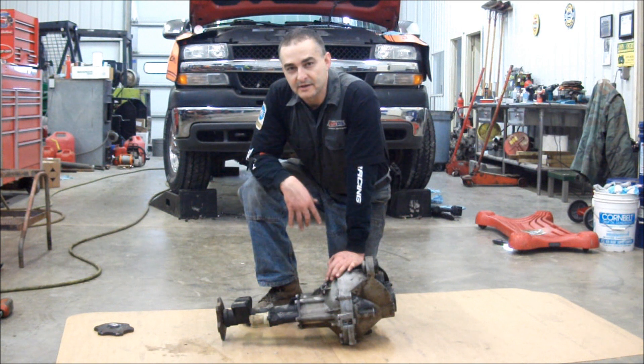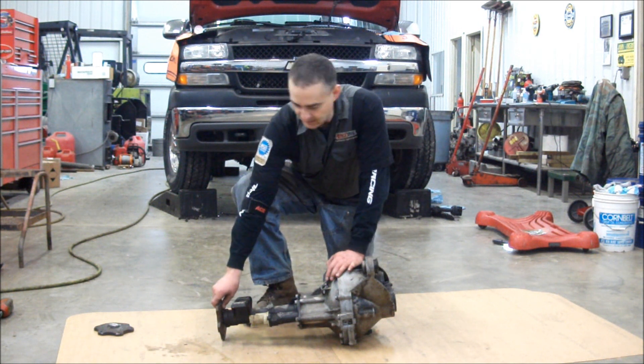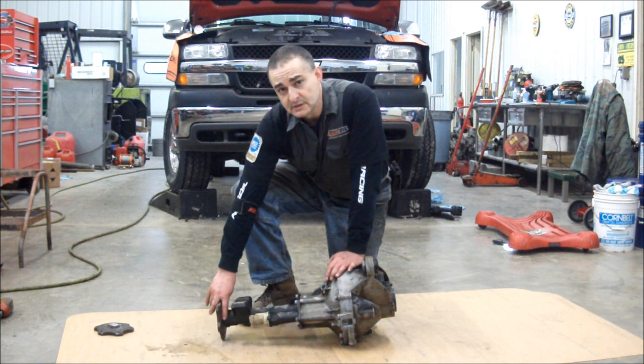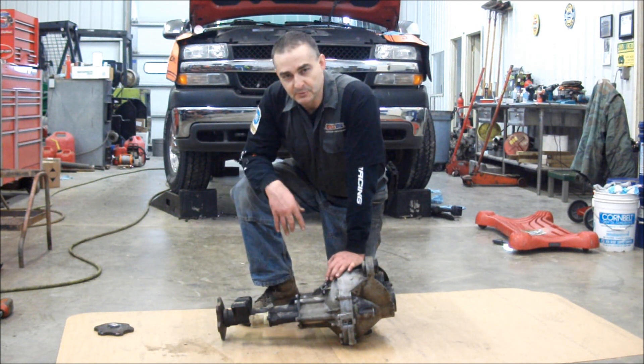The easiest way to work on it is to pull the differential out of the truck. The side pieces — these axles — have snap rings on the inside, and you have to pry them off, similar to the ones on the transaxle on automatic on some automobiles.